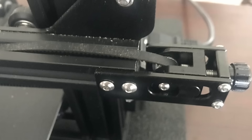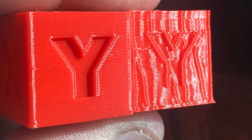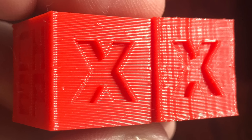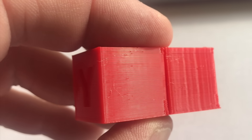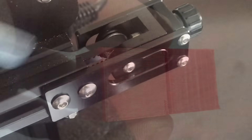Next I loosened the X-axis belt a ton — it was really loose — then did the same to the Y-axis and printed. Look at the difference. The one on the right is the one with the loose belt. The Y barely comes through and the X looks better but really rough. On the smooth side of the cube you can see a wave across it compared to the first one I printed. Clearly a loose belt has major effects.